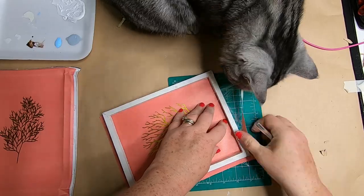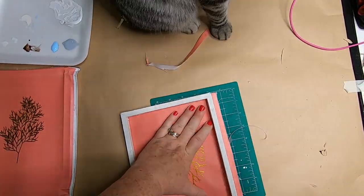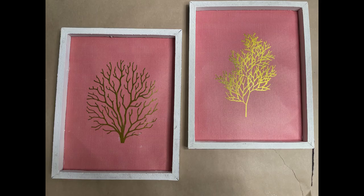My cat was helping again, trying to run off with the pieces. These are the pictures all finished — they look a lot higher end than when they initially came. Now we can use these in our fourth project.